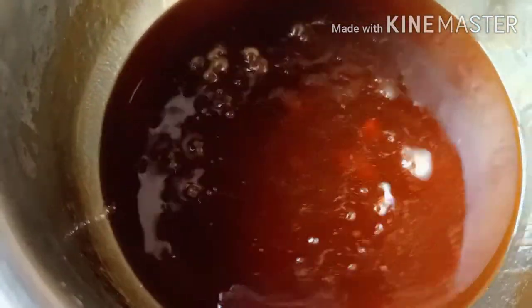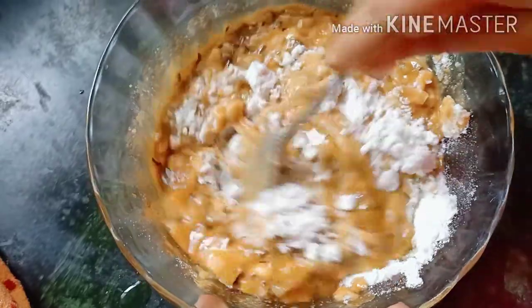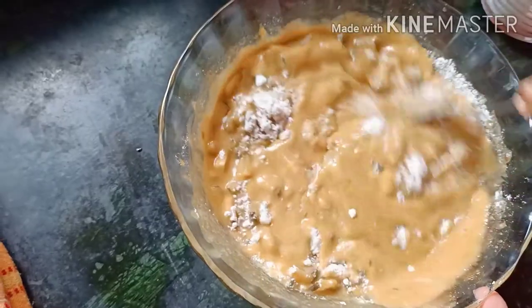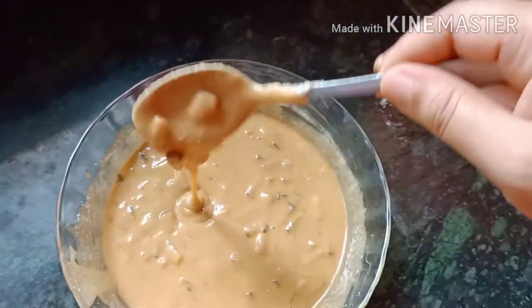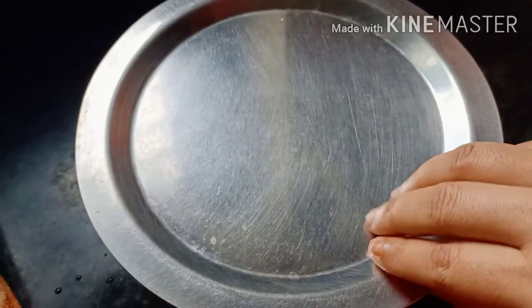Mix it with the sharkar power. I have to add the consistency to the rest of the tin. The texture is very good — it's a good texture.